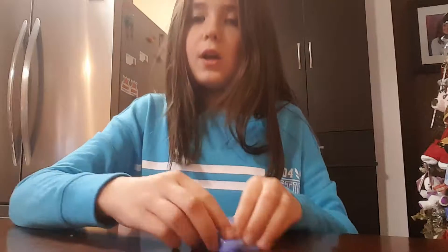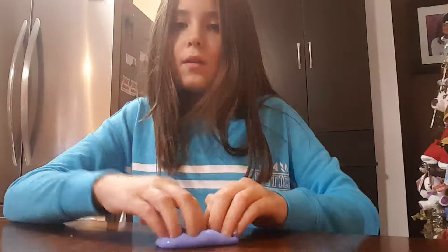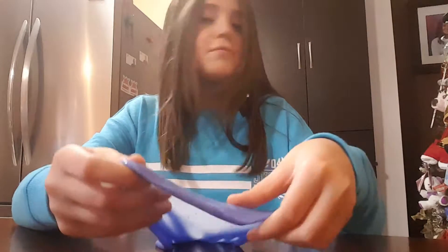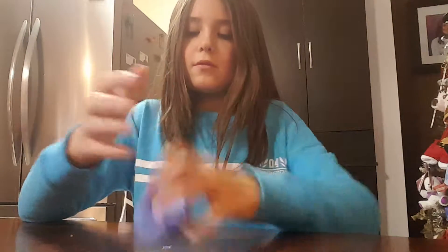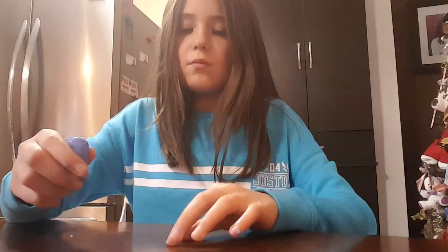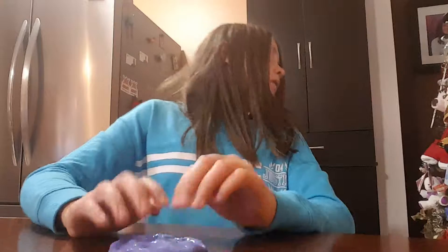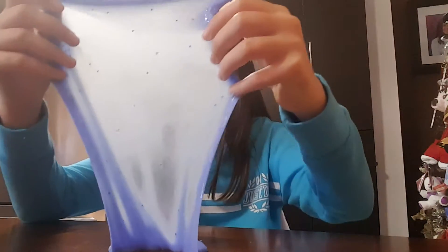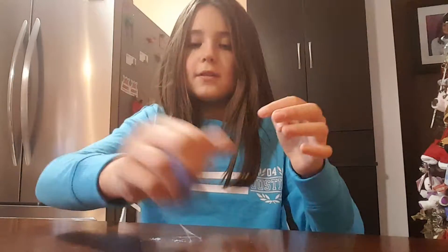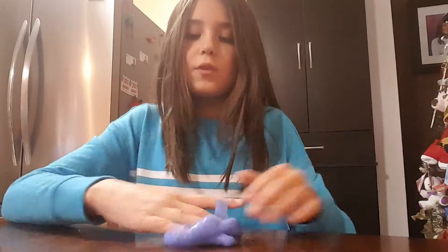I'll show you the second one. This is my lavender jiggly slime. Sorry about the noise — that's just the gift. We're just opening my slime set. I'm going to make a slime swirl.